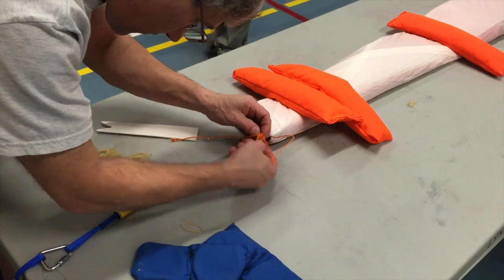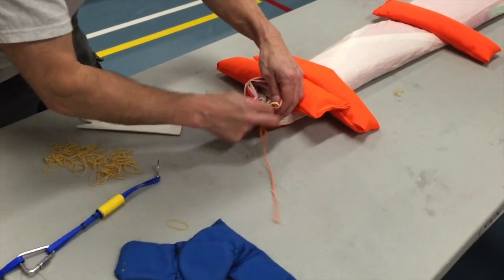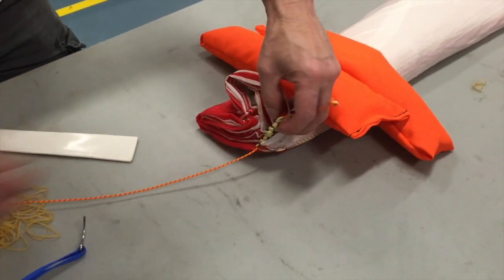Just pulling that line out again from the loops on the top. You can see everything is nice and neatly folded over and ready to pop out and deploy if it's ever needed.